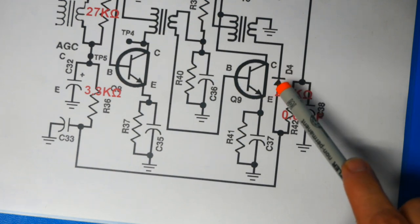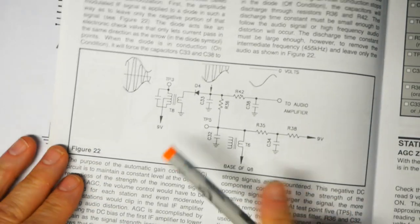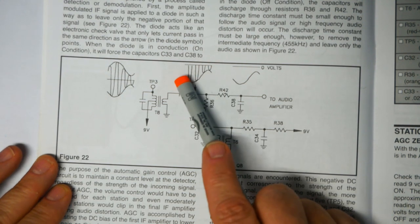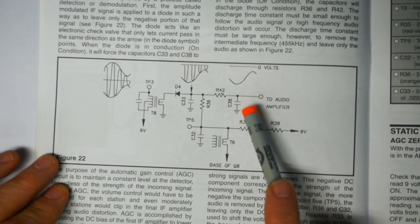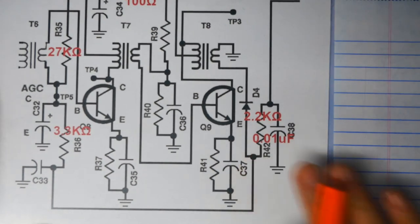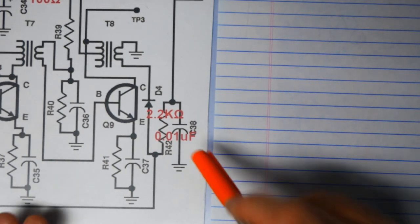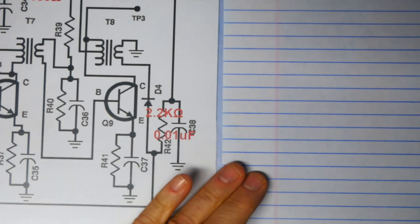At this output we have a signal that still has the IF with the audio riding on top of it. We want to eliminate the IF and keep only the audio — and that's what R42 and C38 are going to do for us. There are a couple of ways we can analyze this circuit. A simple, quick-and-dirty one is to look at what kind of capacitive reactance we're going to have on C38.